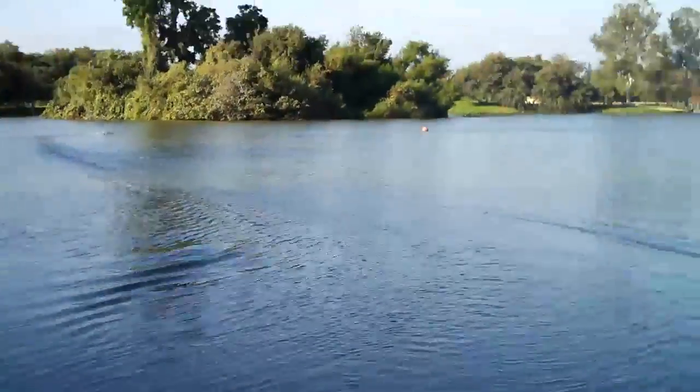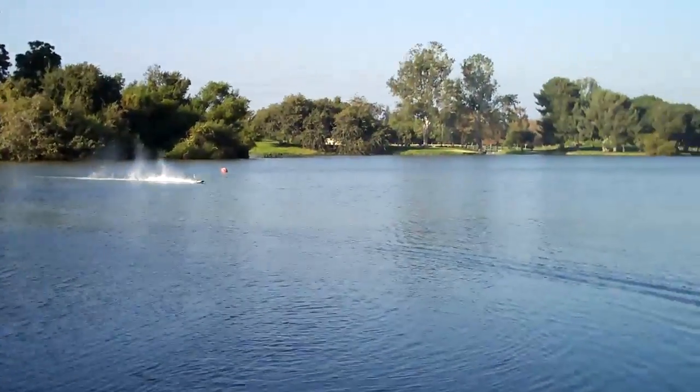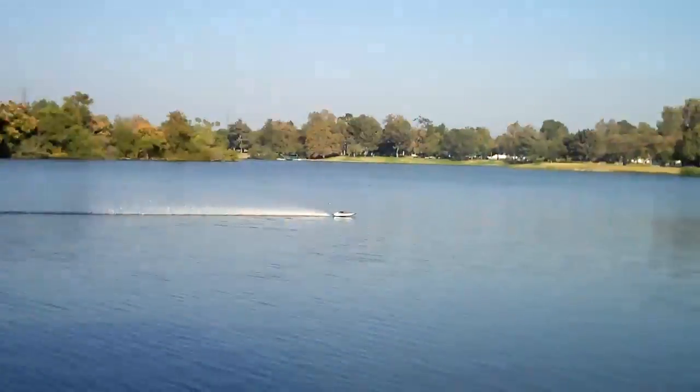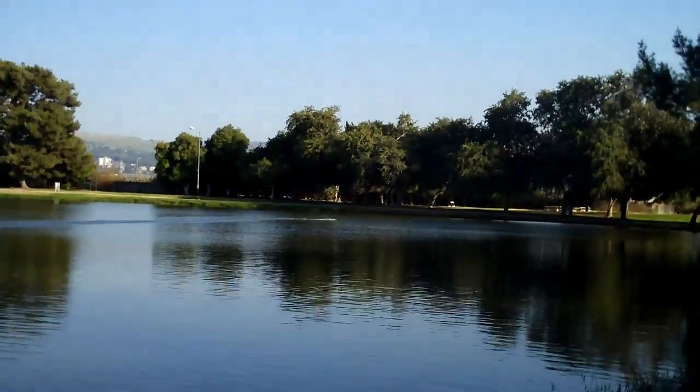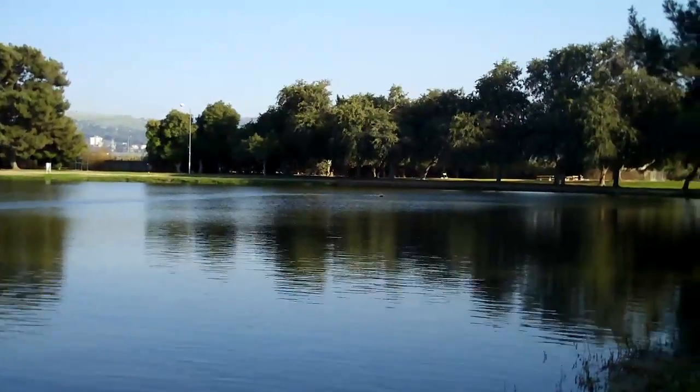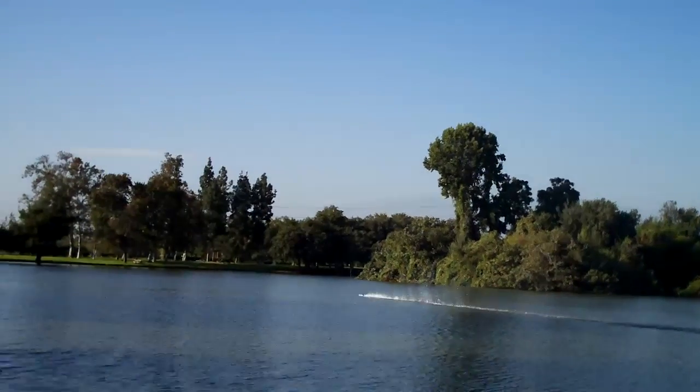Got a little chop which she definitely likes. Oh yeah, she likes that chop — little wiggle of the hips.